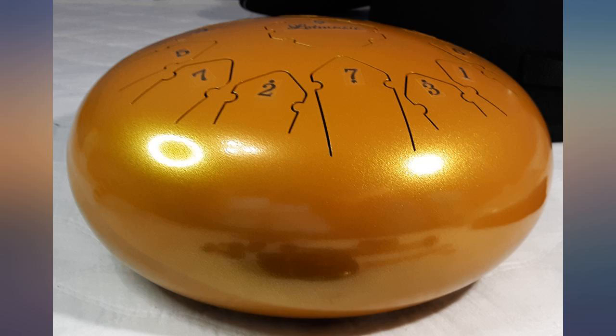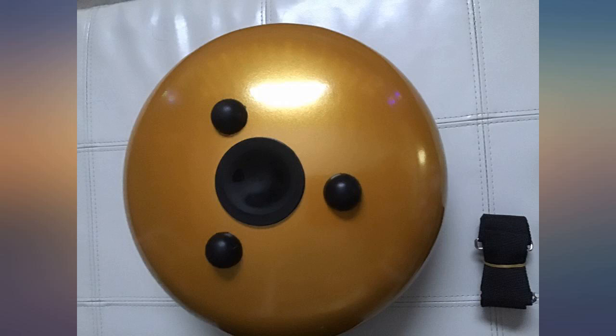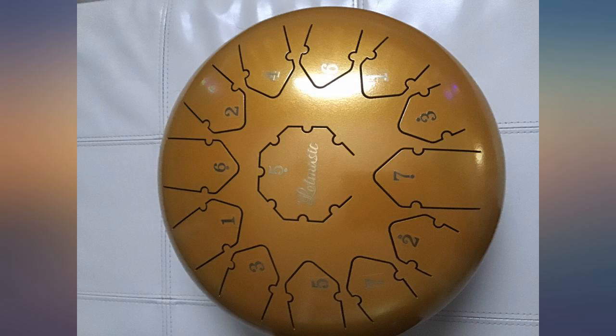This has the most beautiful tones I've ever heard. Easy to learn, and I have no musical experience whatsoever. I'm not getting anything done around the house lately because I can't put this thing down.